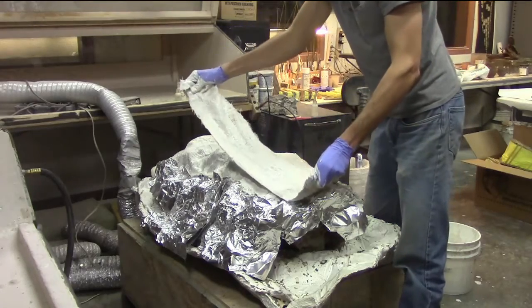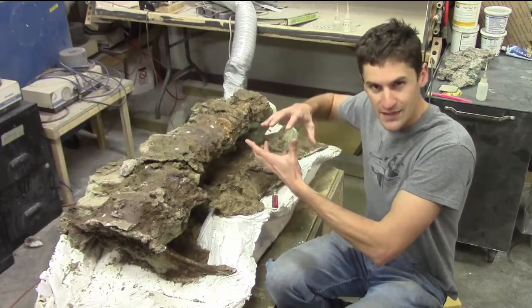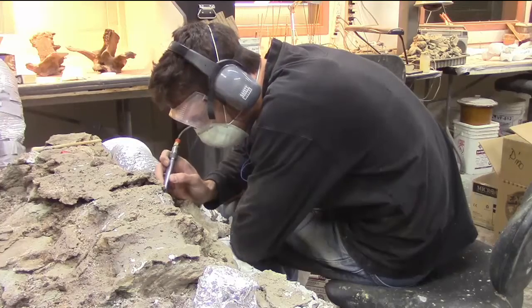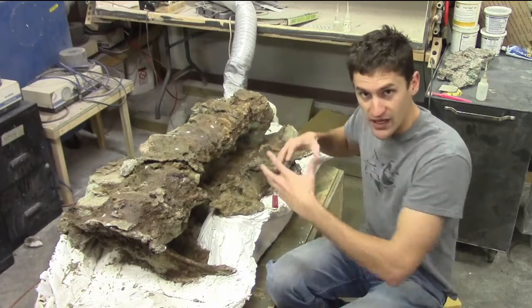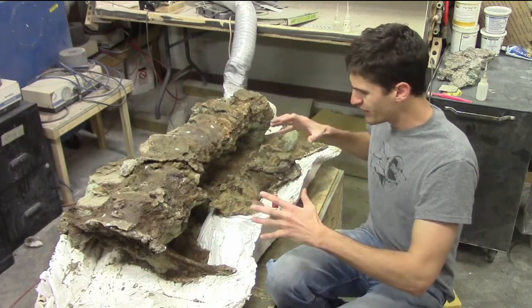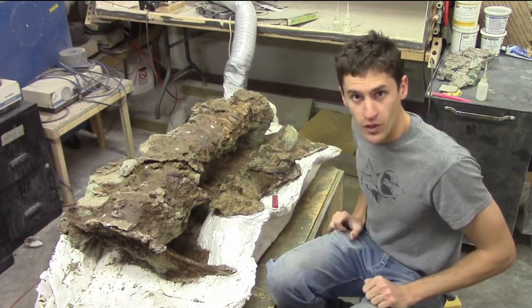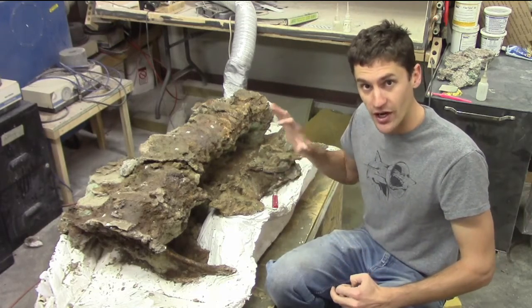From working on the other side of this block, I know that the ilium and the sacrum broke loose from one another and displaced just a little bit after the animal died. In order to clean it up properly and get it ready for molding, I need to dig the matrix out from between them and separate the two. The problem is that there are lots of little complexities to these bones, and it's really difficult to work on it safely without breaking them unless I have a solid idea of what's going on underneath the rock.